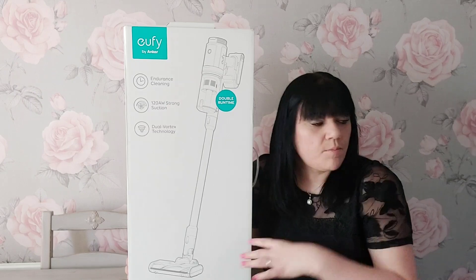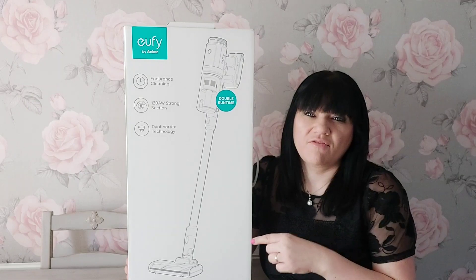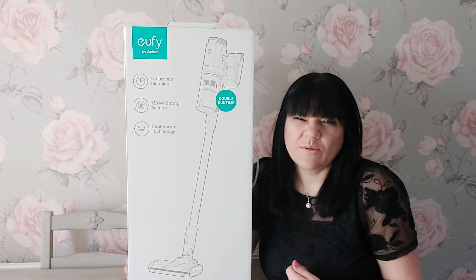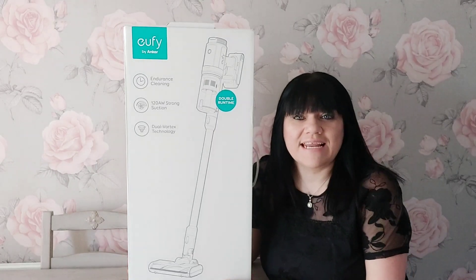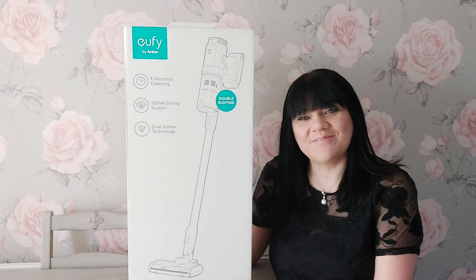We'll open the box and see what we've got. We mainly have wood floors downstairs and carpet upstairs. We've got carpet in the craft room, so I'm going to give it a go on a few different surfaces and just see what it's like. We'll look at the design and hopefully you'll enjoy and find this informative and helpful.